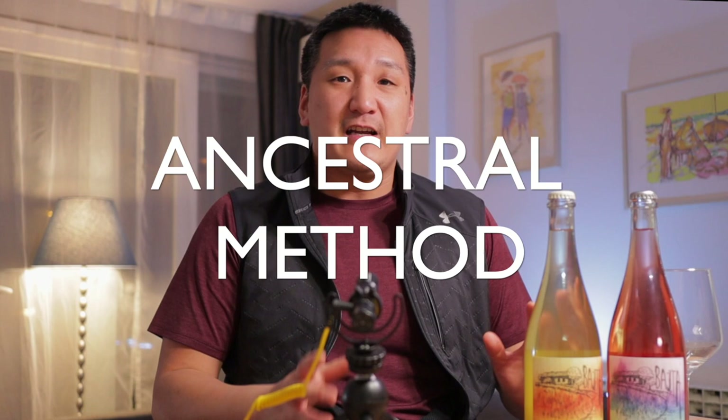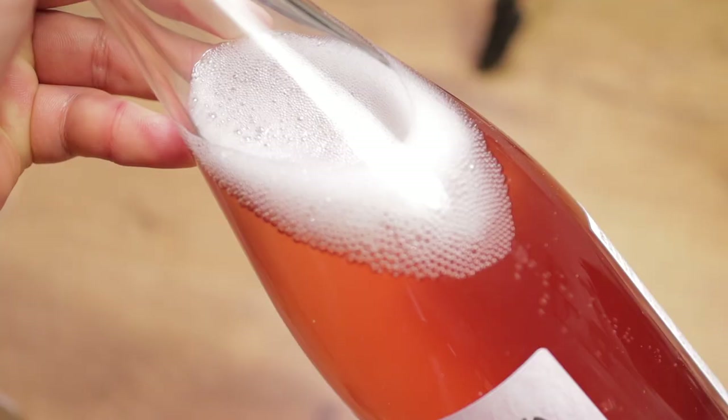This third type of special sparkler is what we have here — Pet Nats, or Pétillant Naturel, also known as the méthode ancestrale. What happens is you take the wine, and before it's done fermenting, you bottle it. Then when fermentation finishes, you get a nice little spritz, some nice little bubbles in the bottle. This method was developed in Limoux, in the south of France — actually the first classical sparkling area, even before Champagne. But the French producers that really made it famous were from the Loire, especially amongst natural or minimal intervention producers, and then it spread all over the world.